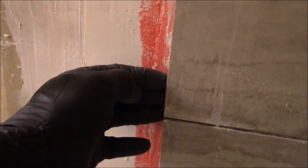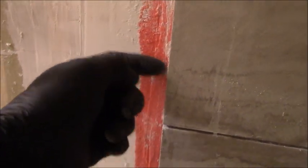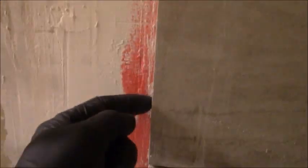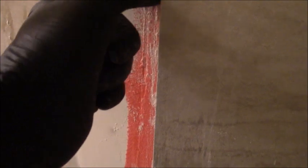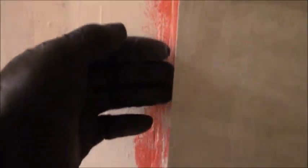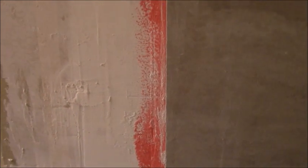I slide that sample strip in there to make sure there's no thinset, because trying to knock out dried thinset is very difficult. If there is any, I get a little knife in there and clean it all out. When there's a void, people kind of freak out — they don't want a void, worried it'll cause a problem. It's not going to be a problem.